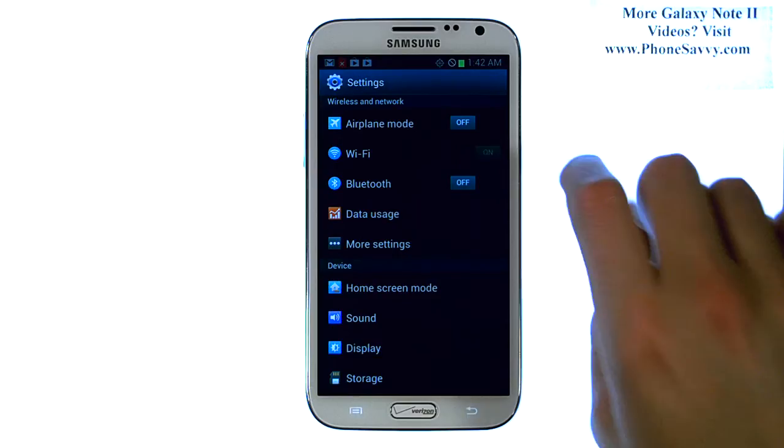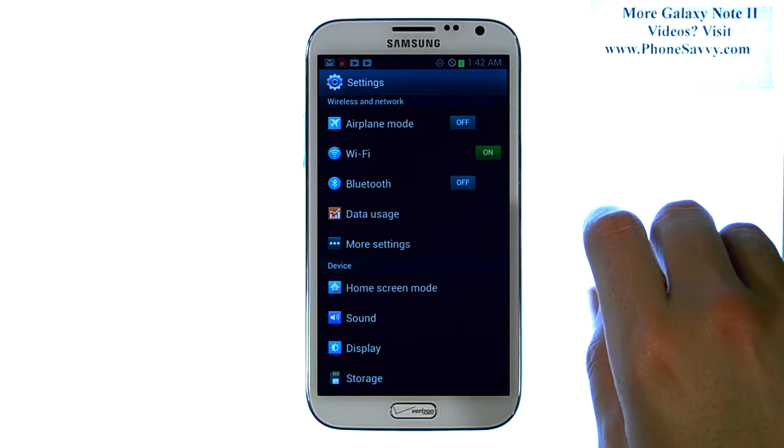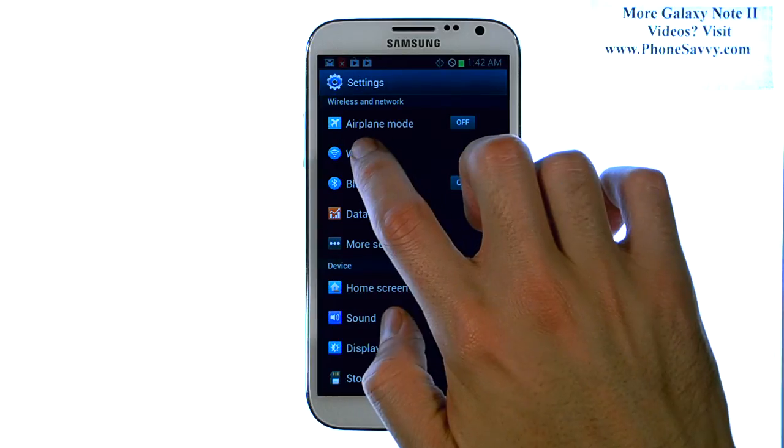Go ahead and turn Wi-Fi on by sliding this over. And once it is on, go ahead and touch the word Wi-Fi.